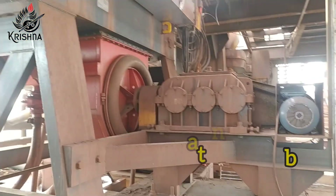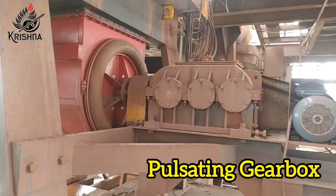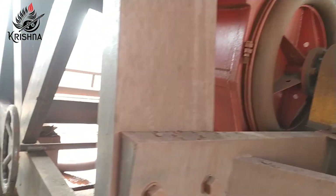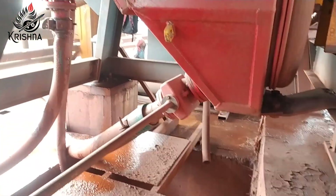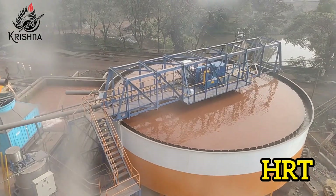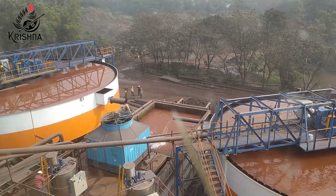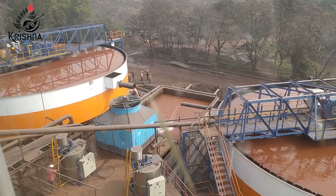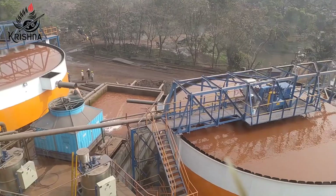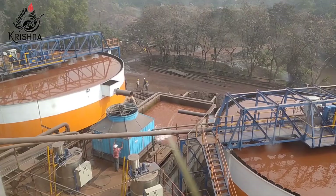The pulsating mechanism forces the material to move upwards, which allows for efficient capture of magnetic particles. The non-magnetic tailing material passes through the matrix due to gravity into the tailing discharge launder. The HRT uses a hydraulic rake mechanism which scrapes the floor, helping to remove the solid settling of particles. The feed well is used for uniform mixing of flocculant and adequate retention time for solid heavier-sized particles for faster settling.